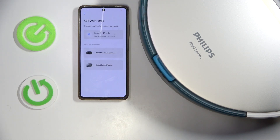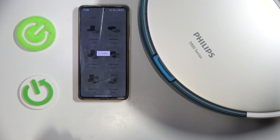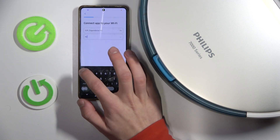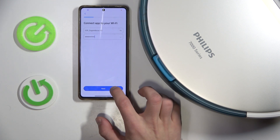Click Add Robot, then select the product type and a model. Now connect the app to a Wi-Fi, select your Wi-Fi and type in the password.